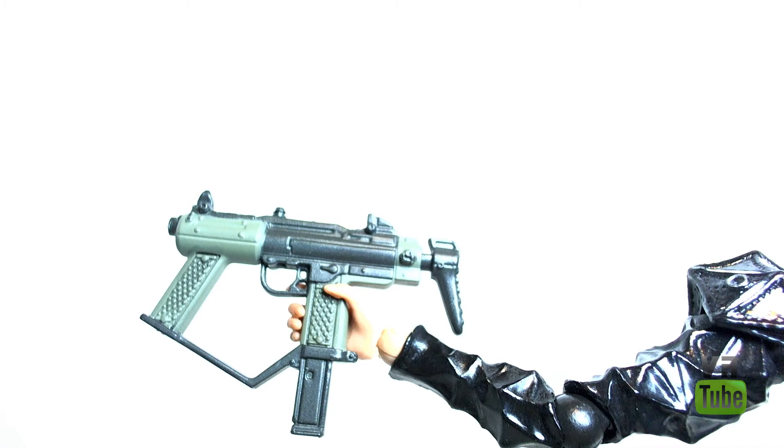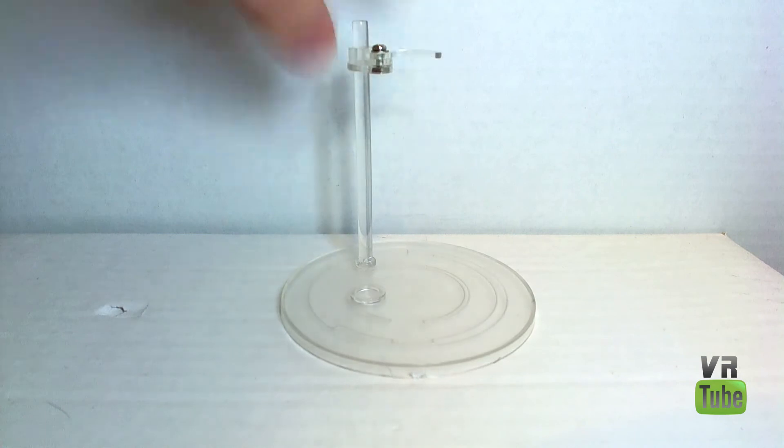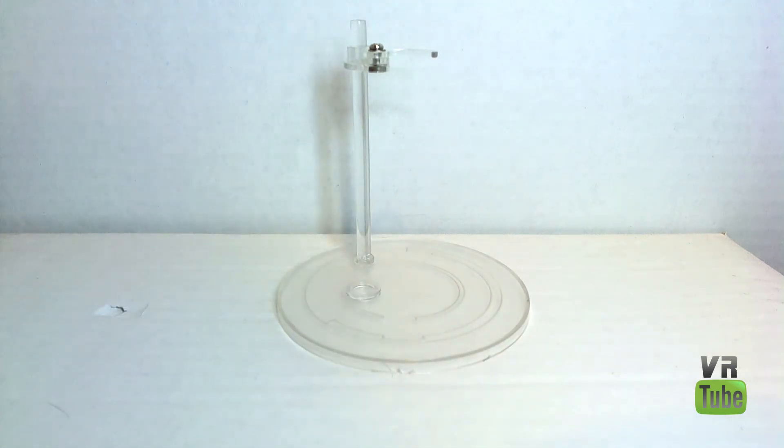Let's go ahead and look at her other accessory, which is her stand. It is clear, and it looks a lot better than the Play Arts Kai stands they're using nowadays. I have not mentioned this yet, but she cannot stand up at all — her legs just aren't meant for standing up in action figure form. This will clip around one of her legs, and there's also a little slot where you can sit her foot in. It makes her stand up fairly well. It's not tall enough to use as a flight stand, but it allows her to stand up, which is very important.